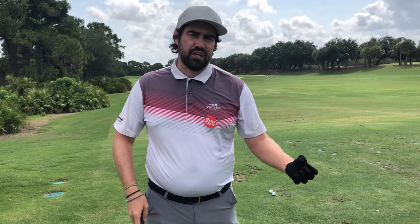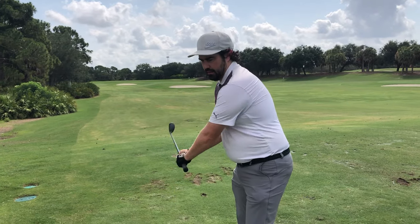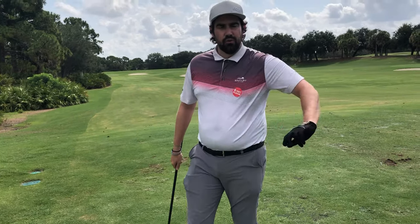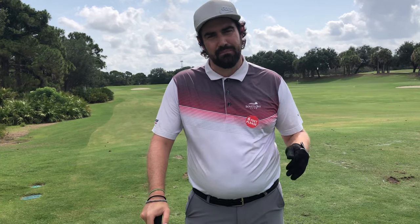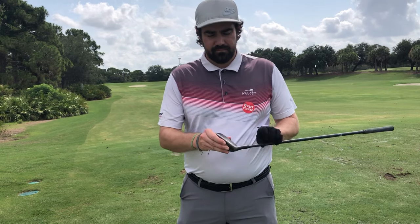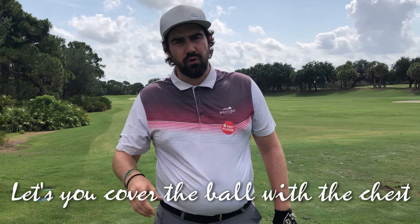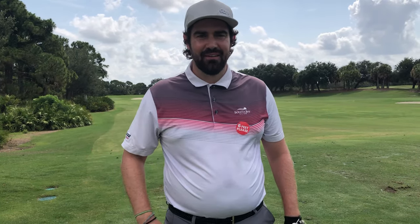Things to watch out for: going slower doesn't mean stop turning your body. I'm just smoothing out the rate at which I'm turning — I'm certainly not removing it. Because if you remove it, how do we deliver the club? The hands have to flip and you hit that low left one, which you've probably seen people hit when they're trying to hit it lower. The other thing is, because I might be a little bit slower, I'll actually open the face a little bit at address to allow for that. You might think that would make it go higher, but it allows you to commit to the shot on the way through and get that low flight in a controllable, predictable, consistent manner.